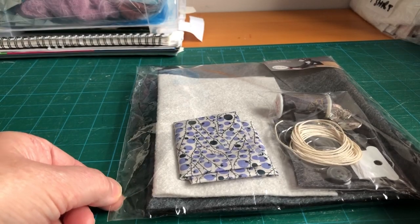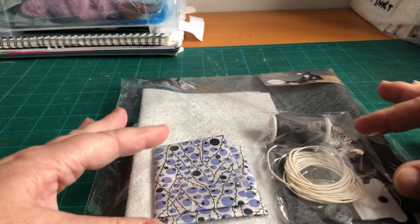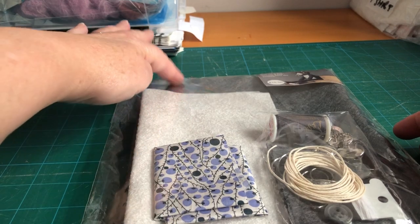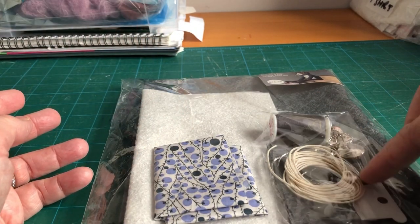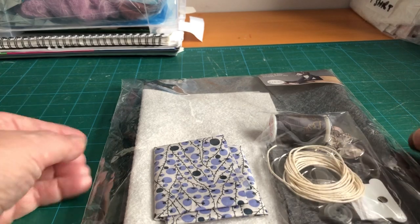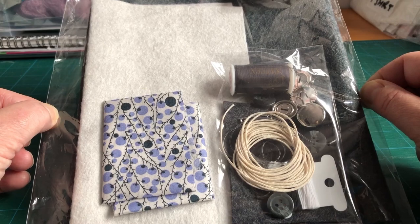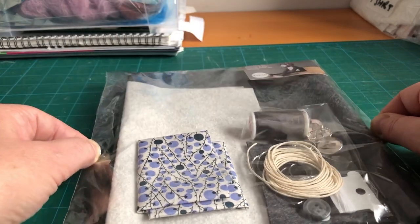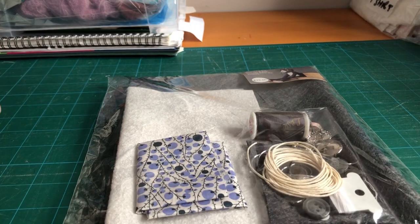I just wanted to show you how the kit looks when it first arrives — it's all really neatly packaged up with everything in separate components. We've got the Liberty fabric, the white felt, the dark grey felt, a reel of thread, and some bits and bobs in here. I just wanted to show you how lovely and neat this all looks when it arrives, all nicely packaged and ready for you to use. I'll just go off and open this off camera so you're not having too much crinkling.